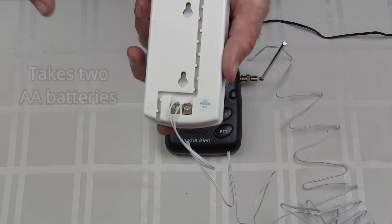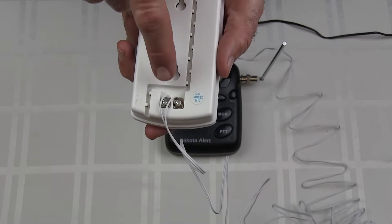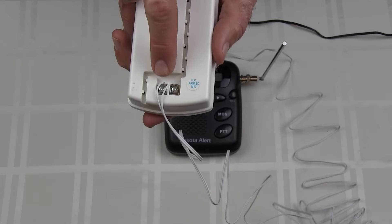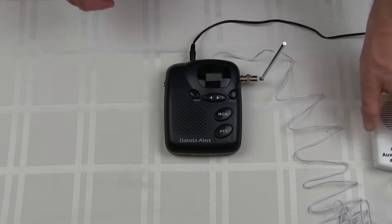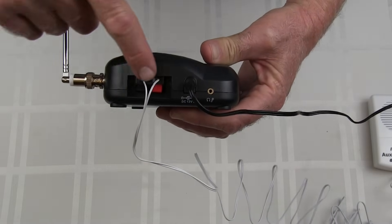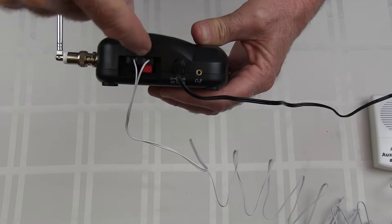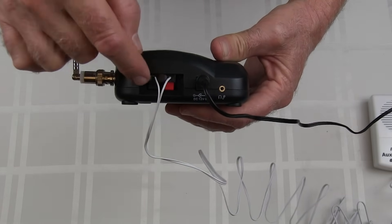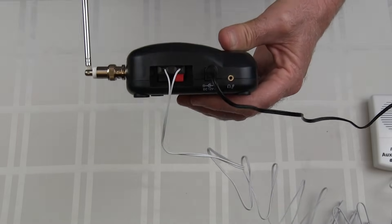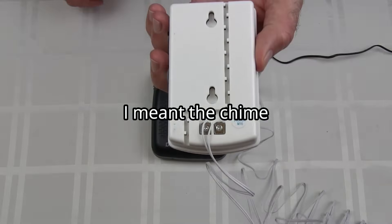To connect the chime: on the back of the chime, the wires come pre-stripped. Loosen the screws, slip the bare wire under each screw, and tighten them up. On the back of the receiver there are two tabs — push the tabs down, slip only the bare part of the wire in, let go of the tabs, and that's set. It doesn't matter which way the wires go on either the receiver or the chime.